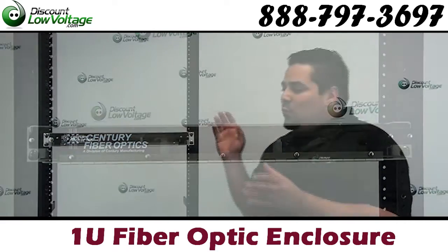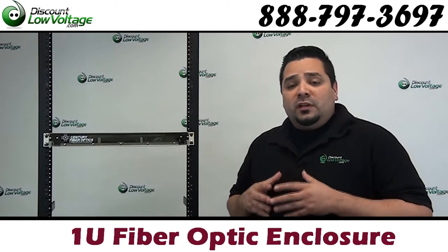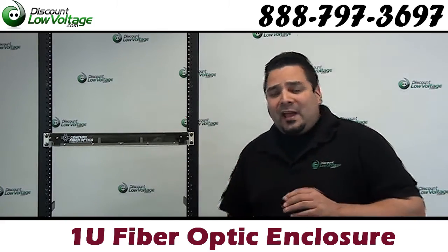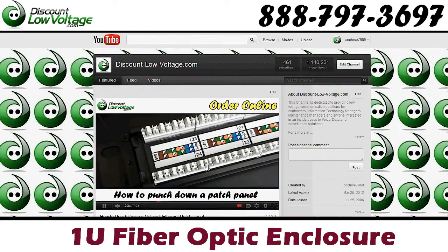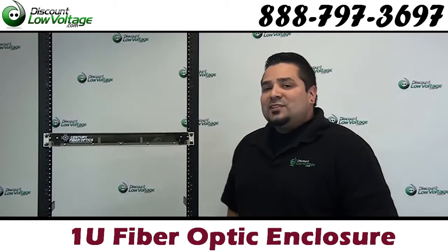Now, this is just one of many fiber optic enclosures that we have available on our web store. If you want some more videos on different types of enclosures we have, go ahead and check out our YouTube channel and don't forget to subscribe to it. Questions? Call us. The number here is 888-797-3697.